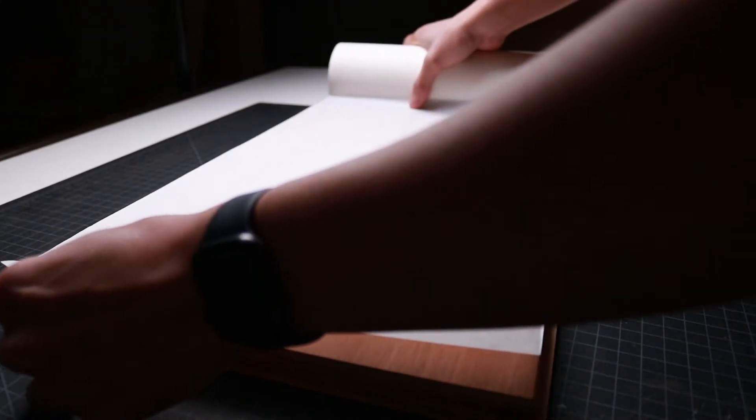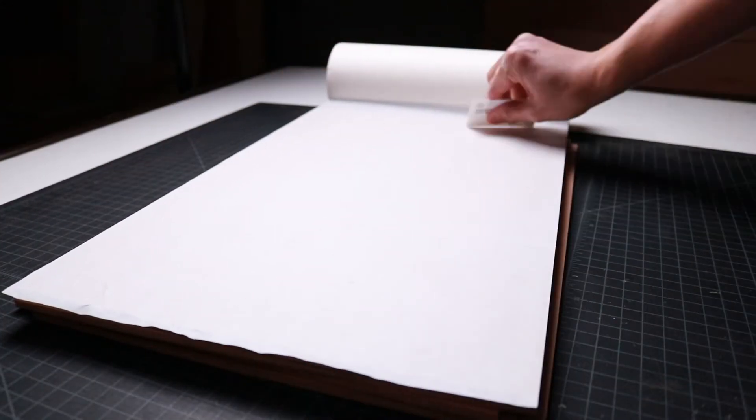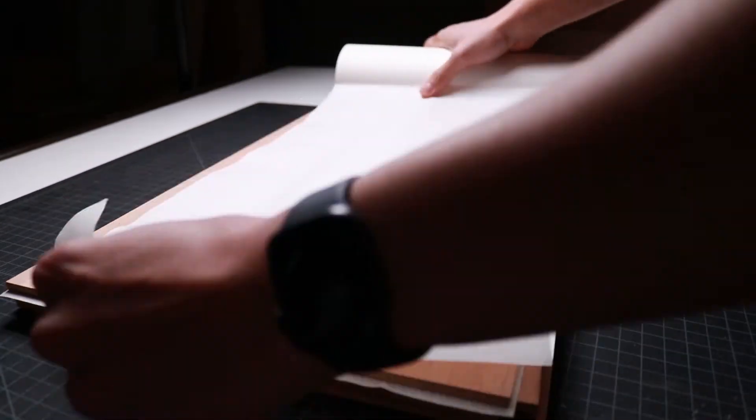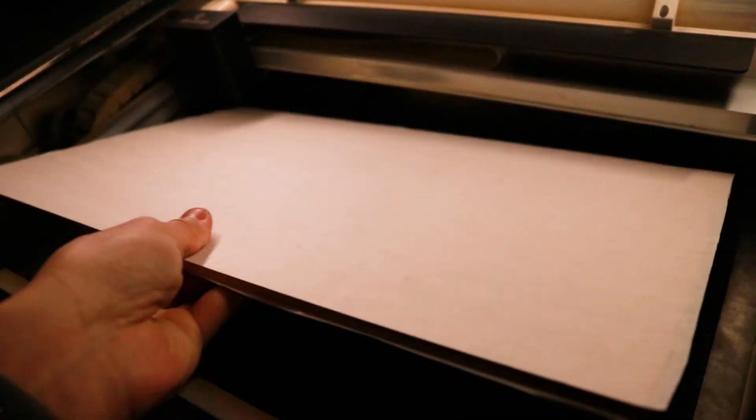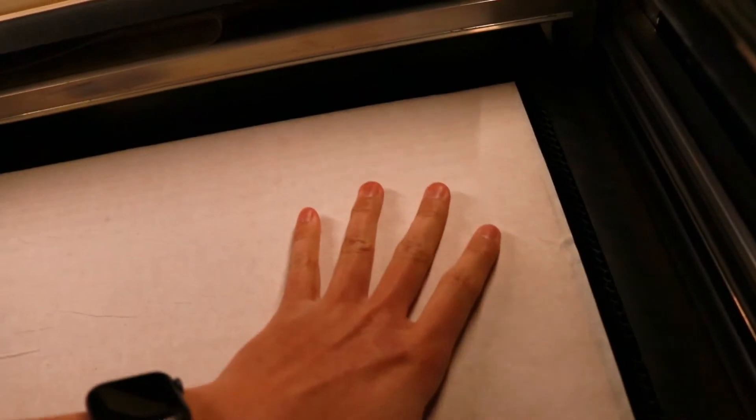Now that the components for this contemporary end table are designed, we're ready to start laser cutting this project. If you're enjoying this video so far, make sure you hit the like button and subscribe to see more projects like this one. Starting the process of laser cutting, I usually begin by applying paper masking on both sides of my mahogany plywood to protect it from any scorching and burning from the laser. Then I place the material into my Glowforge laser cutter and start the process of cutting every component.